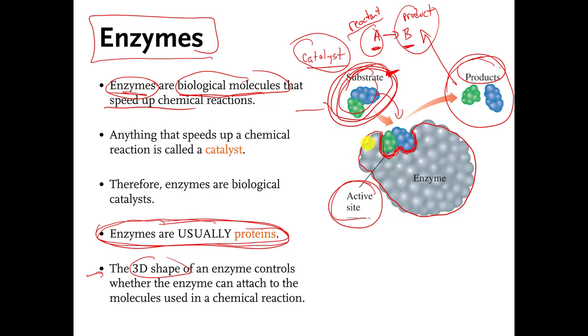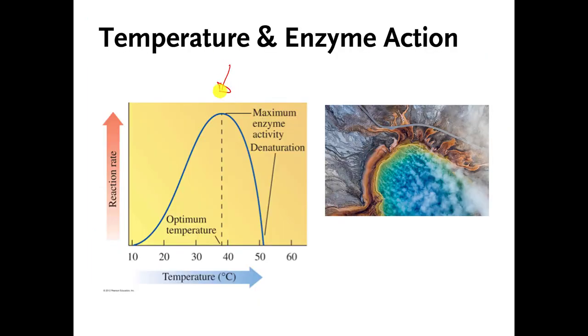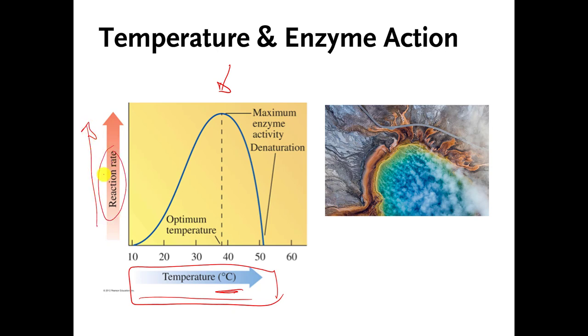We're going to talk about the active site in the next video, which I believe is also the last one. But we're going to go back to protein folding now. Here is a graph. On the x-axis they're plotting temperature in degrees Celsius, and on the y-axis they're plotting something called reaction rate. What they're really doing is taking one specific enzyme and measuring how well it works to speed up a reaction at different temperatures — at 20, 30, 40, 50, 60 degrees Celsius — and they plot how well the enzyme works at each temperature.